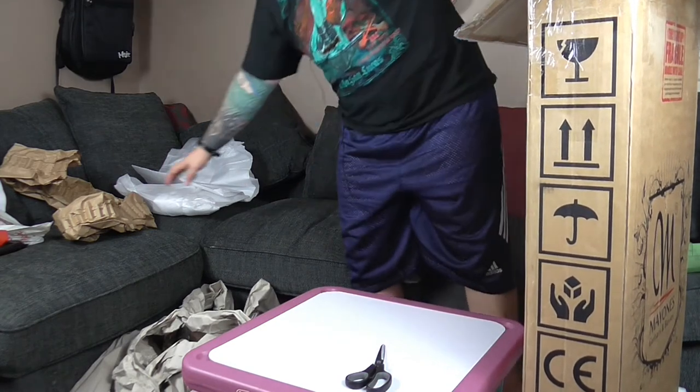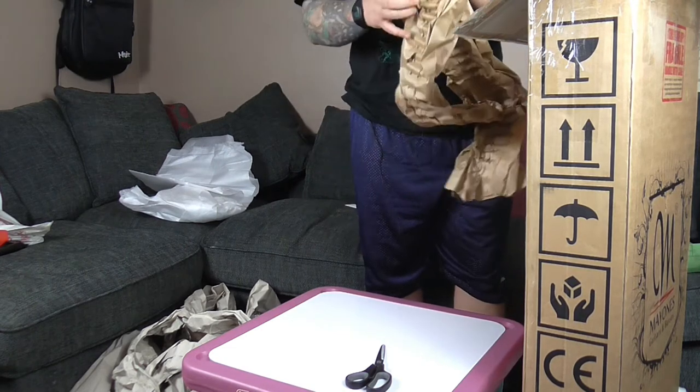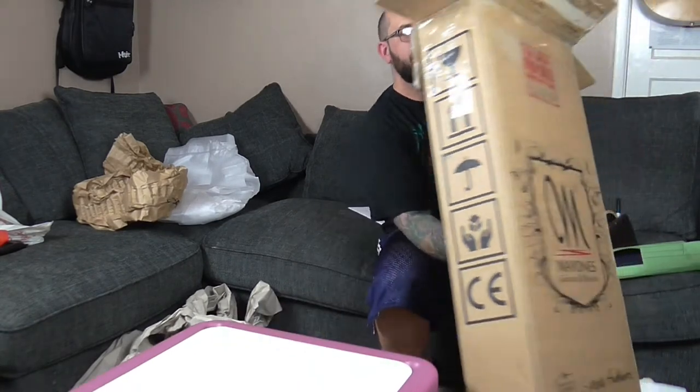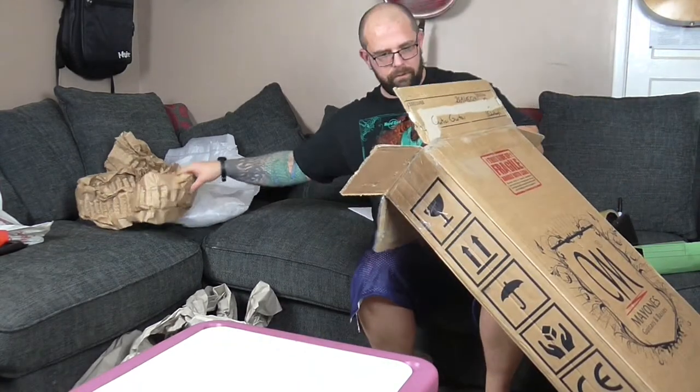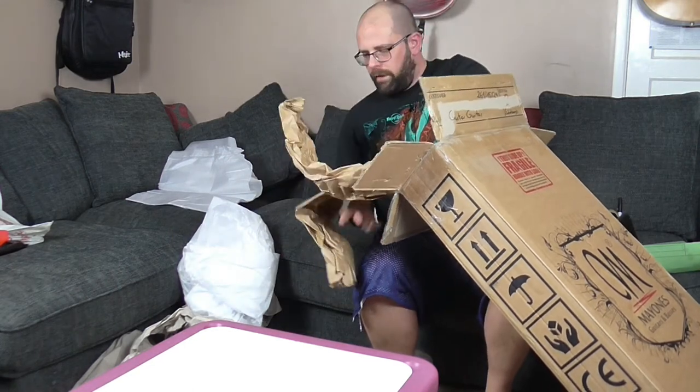And then I'm just going to use some of this other Amazon packaging to shove either side of the guitar to fill any gaps.